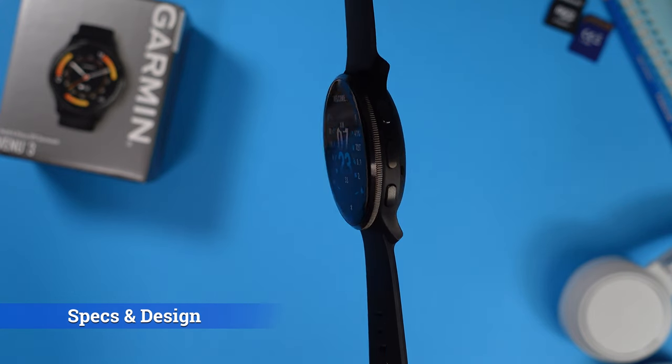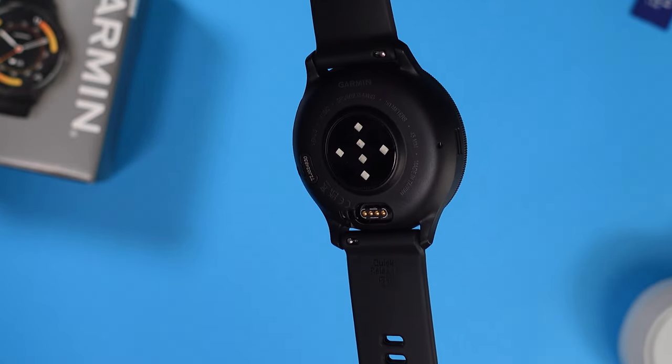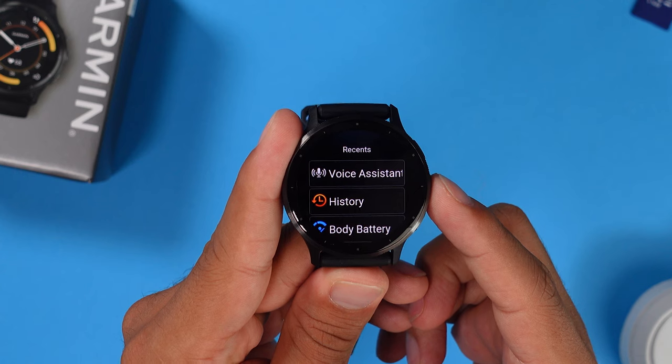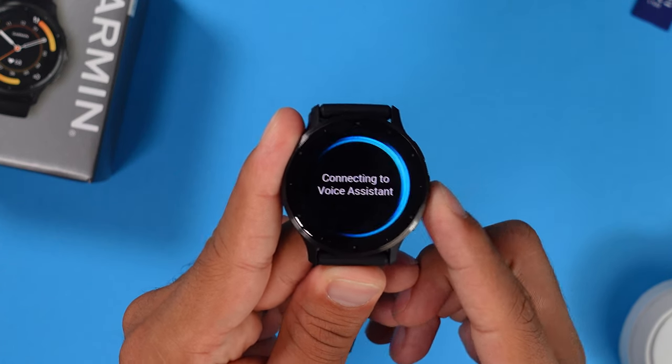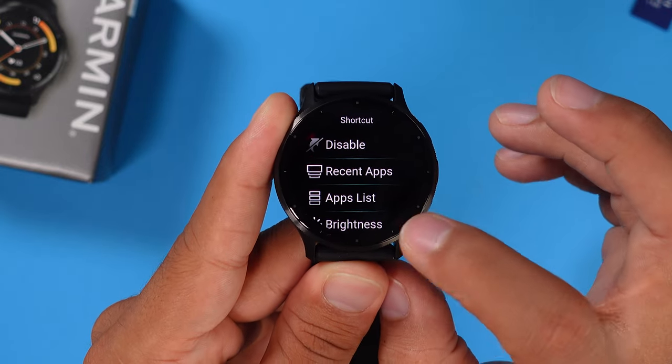Let's talk specs and design. The Garmin Venue 3 comes in two sizes: 45mm and 41mm (the Venue 3S). The 45mm has a 1.4-inch AMOLED display with always-on mode, though that uses a lot of battery. The display curves slightly above the stainless steel bezel. It has a 22mm silicone strap with a quick-release feature, though the straps don't feel as soft as Apple Watch bands. It's water resistant to 50 meters with Corning Gorilla Glass. On the side there are three physical buttons — the middle one is customizable, the lower one opens the app menu, and the upper one opens apps or activities.